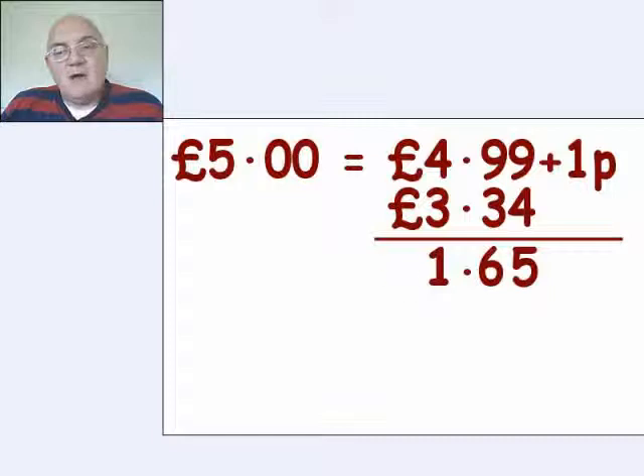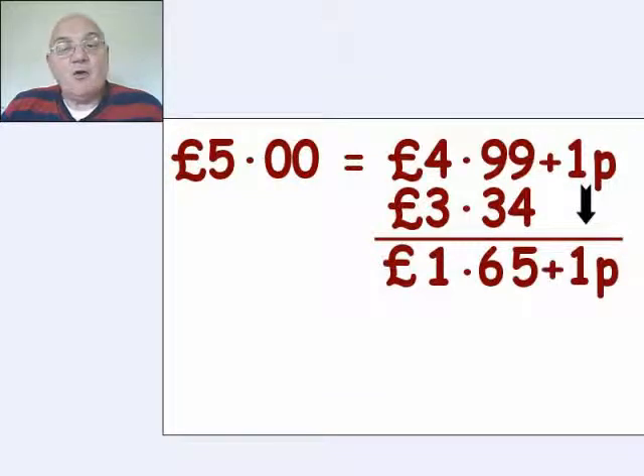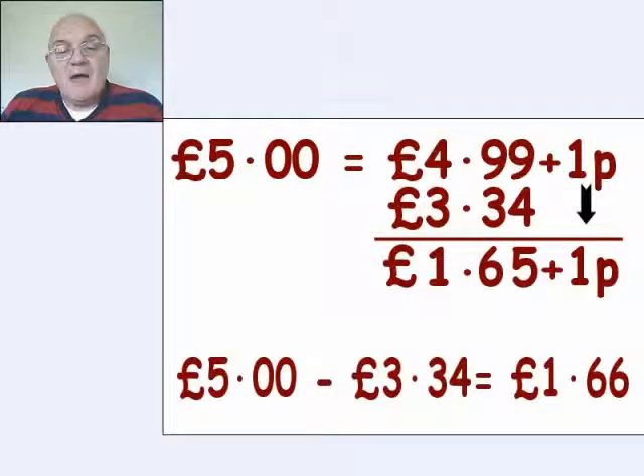Whatever you do, don't forget to put the pound sign, and remember that one p. That one p has got to be added on to whatever you get. So what we've got now is five pounds minus three pounds thirty-four is actually equal to one pound sixty-six change.